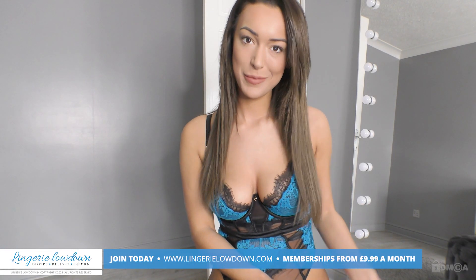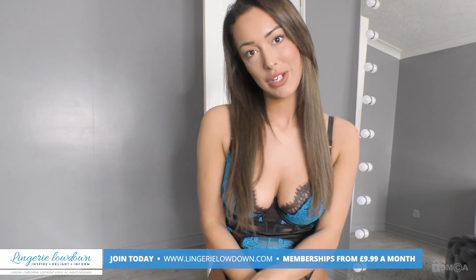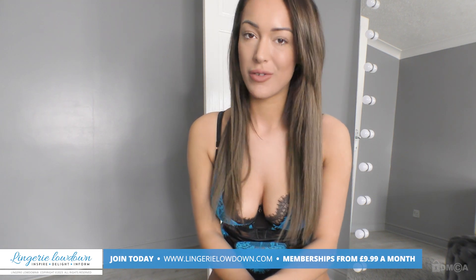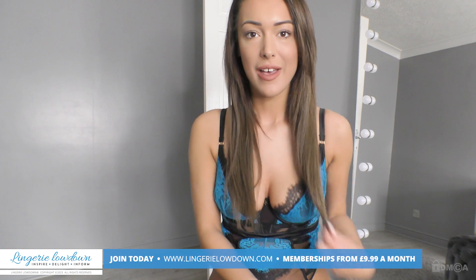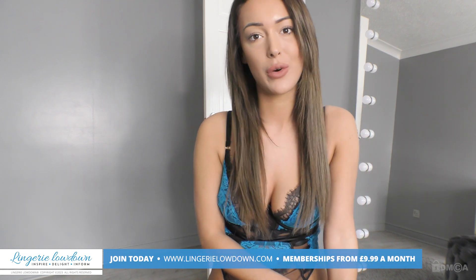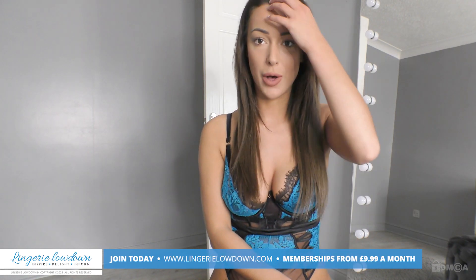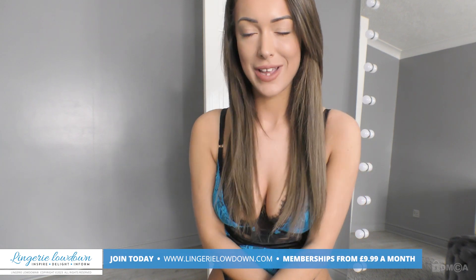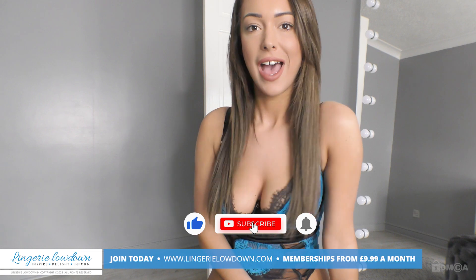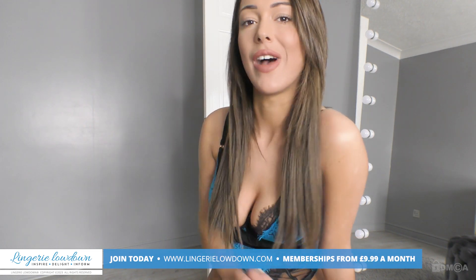Thank you for watching our preview today. We hope that you enjoyed it. Why don't you come and check out our website? We have over 7,000 reviews in full. You can join at www.lingerielowdown.com forward slash join, and it's only £9.99 a month. And while you're there, why don't you subscribe to all our YouTube channels and turn notifications on by clicking the button down in the corner right there.